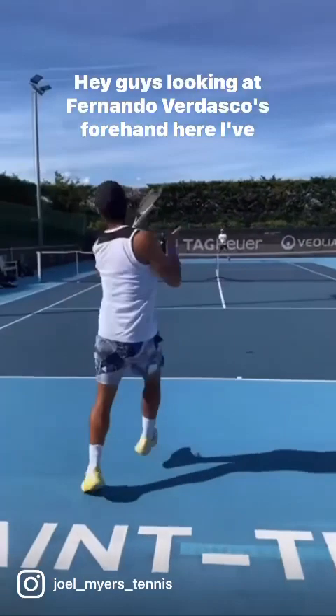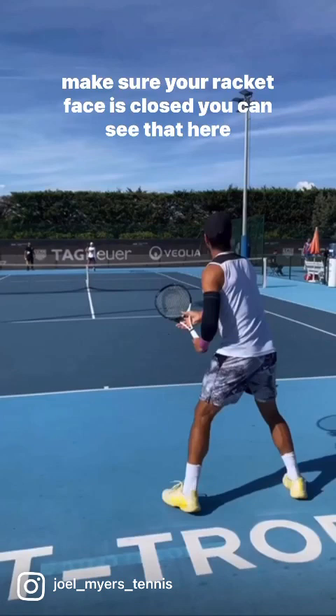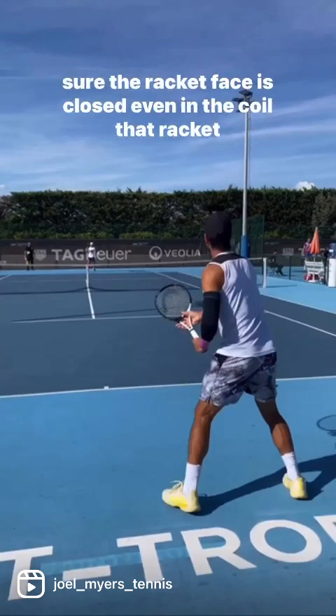Looking at Fernando Vidasco's forehand here. I've got a big key for you if you struggle with topspin on your forehand or even your backhand. It's the same principle: make sure your racket face is closed. You can see that here with Vidasco — he's using his offhand to set his grip to make sure the racket face is closed.